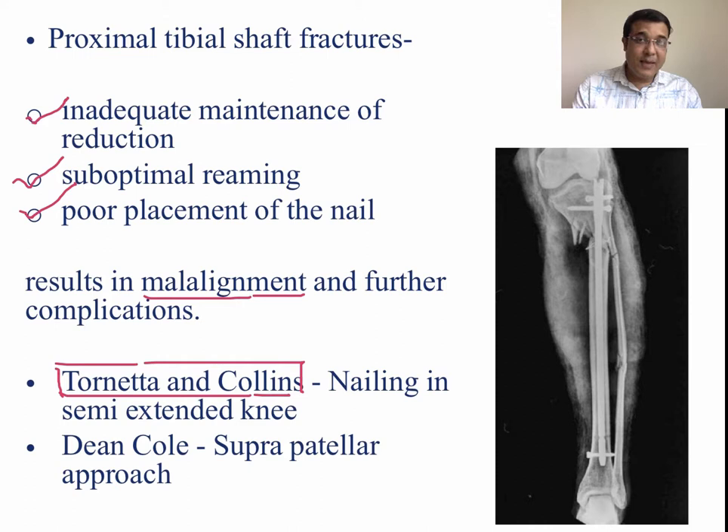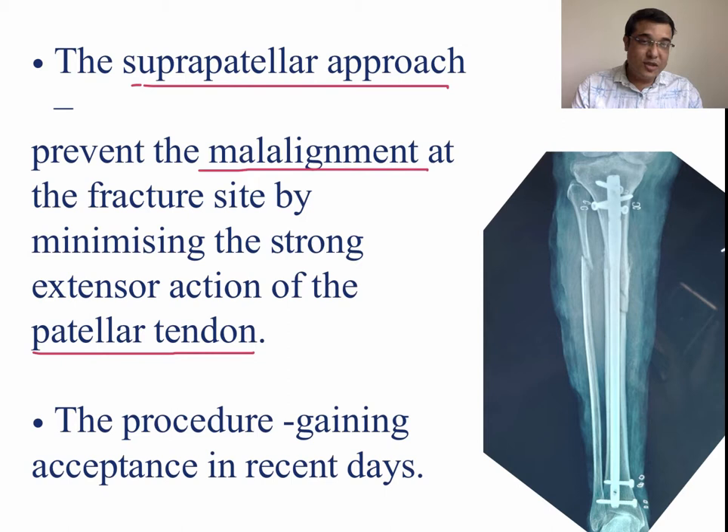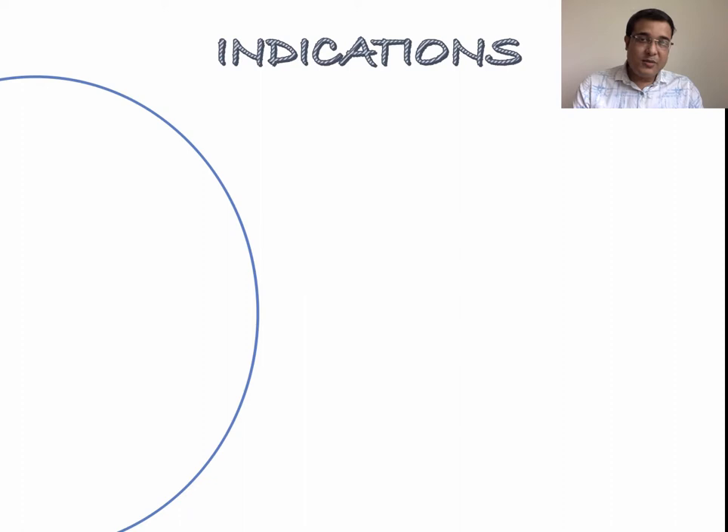This led Tornata and Colin to develop a nailing technique employing a semi-extended position of the knee, resulting in minimal apex anterior angulation in all patients. Dean Cole was the first person to advocate a suprapatellar approach using a midline quadriceps tendon incision. The suprapatellar approach in extra-articular fractures of the proximal tibia helped minimize complications by allowing reduction in an extended or semi-extended position, preventing malalignment by minimizing the strong pull of the patellar tendon.